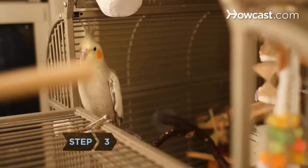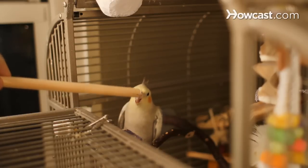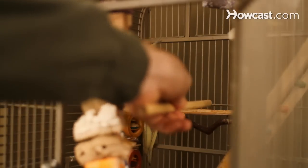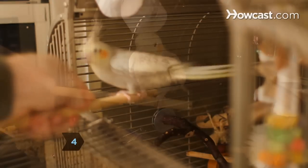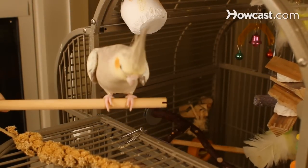Step 3. For the next two weeks, insert your hand into the cage several times a day, but this time hold a perch or stick in your hand. Your goal: getting the bird to step onto the perch. When the bird gets used to the perch in your hand, start getting him to step onto it. Hold it at a right angle to the bird's body and gently nudge him in the chest.